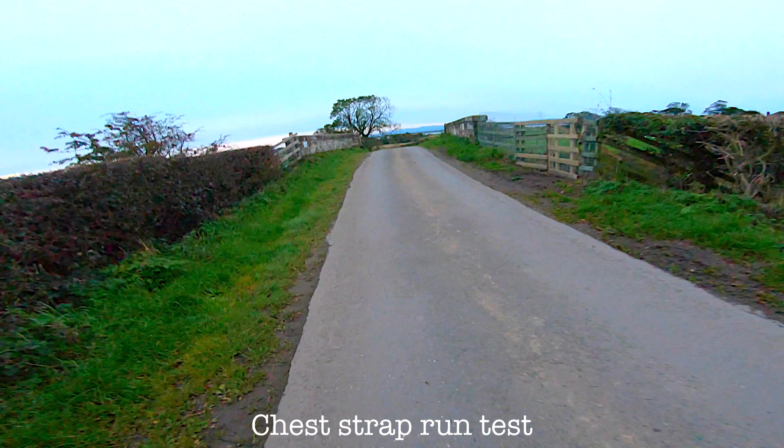SuperView for field of view is doing a much better job than the wide setting. I will correct the distortion in post production if I don't like the fisheye look.